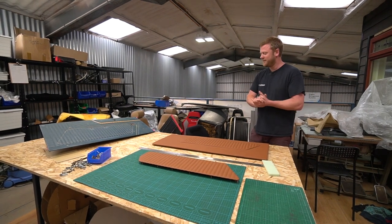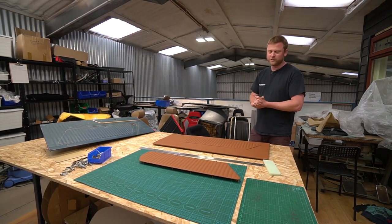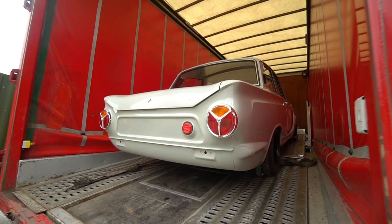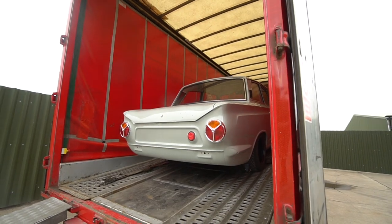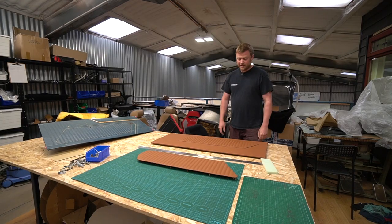I thought I'd tell you what we're working on here. These are the door cards for the Cortina. The Cortina this week is away having the exhaust built at Simpson. It's actually due back later today. I just thought I'd show you some of the interior going together.